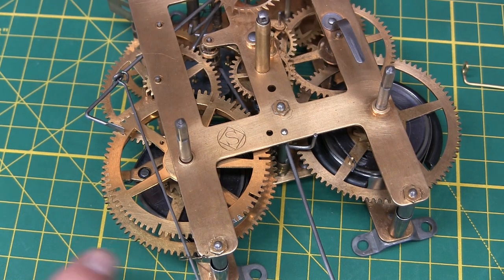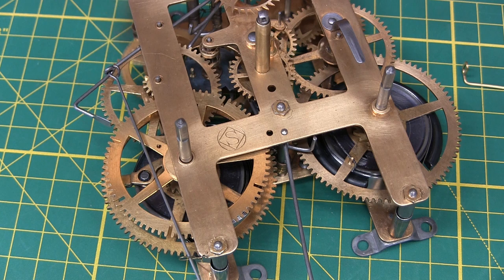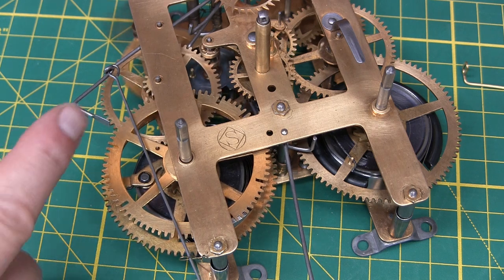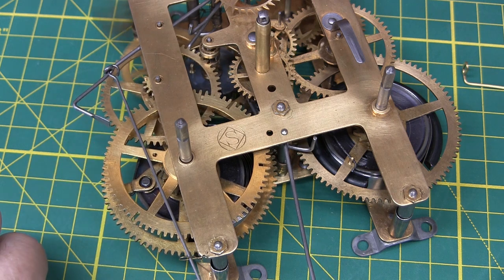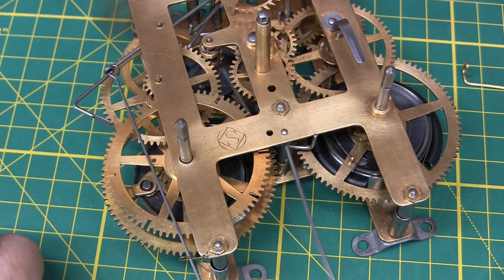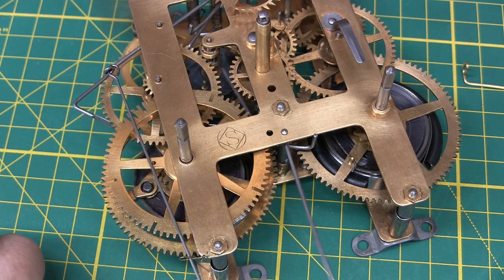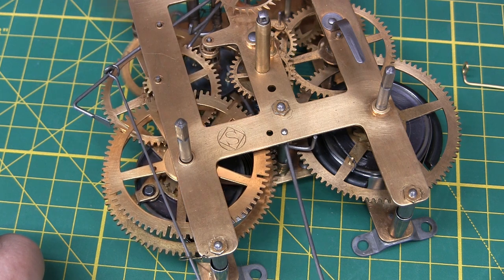I just took the mainspring clamp off this side. And I'm going to release the count wheel — it's counting the hours and striking. When it's done, it'll hit that large depression — the next biggest one — and it'll stop.